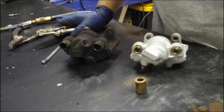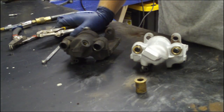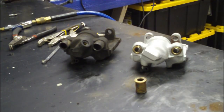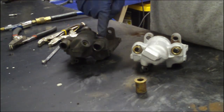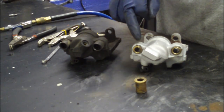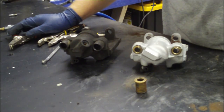If you've heard about the brass caliper guide pin bushing upgrade for your BMW brakes, this is what it's all about. This is a standard caliper with the standard bushings inside. This is my rebuilt caliper with two brass caliper guide bushings.